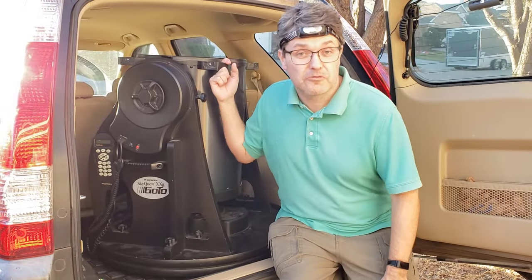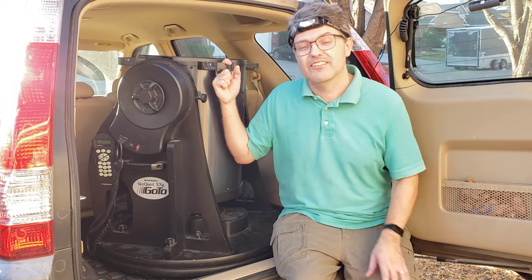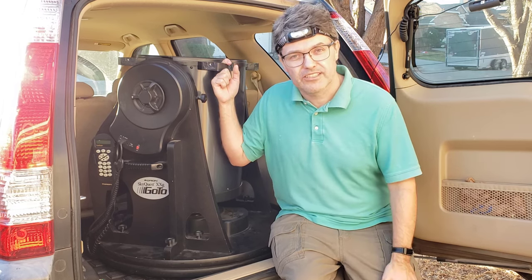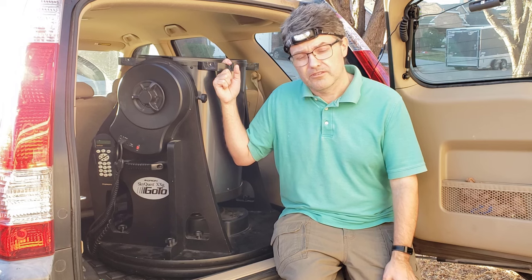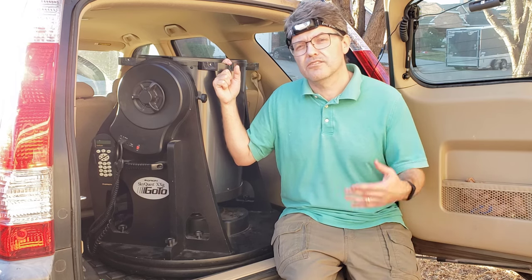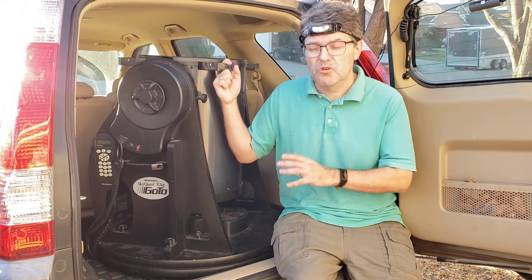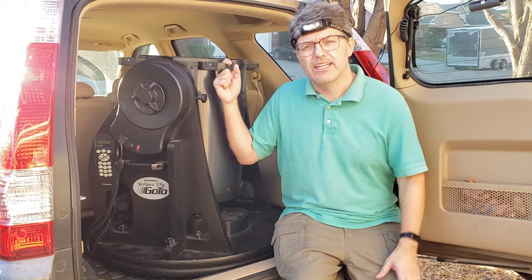Welcome back to the Reflector Channel. If you've watched any of my videos, you know that I can't turn down a telescope that's in need of some tender, loving care or even restoration. This 14-inch Dobsonian went on sale earlier this week. The owner was asking slightly less than market price, maybe because this one had a laundry list of small problems. They aren't huge problems, but they do make this one more or less unusable.